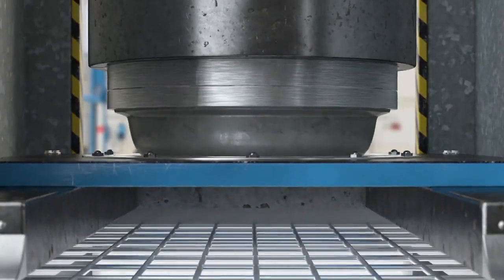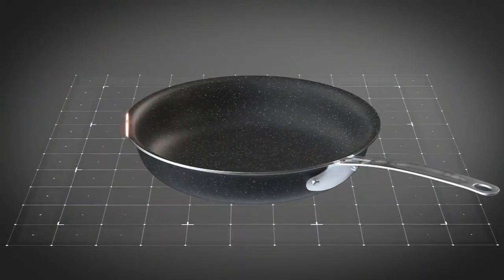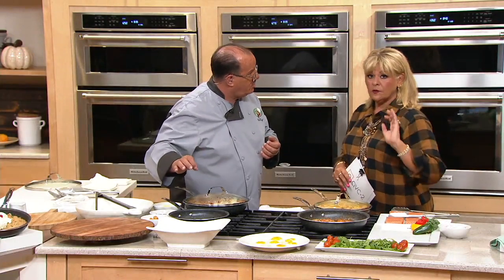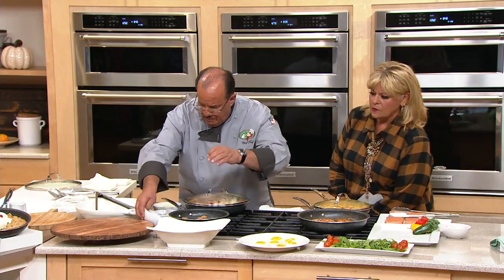This pan has some secrets to it. We take an aluminum disc and press it into shape, then coat it three times with granite stone — that triple coat makes it super nonstick. Then we infuse it with titanium and diamond dust, so when you want to talk about durability, this pan delivers.